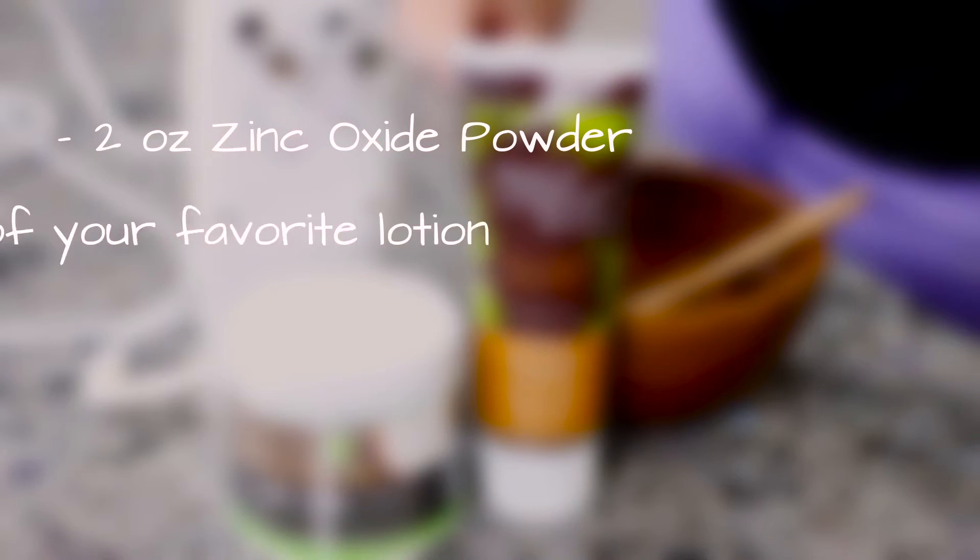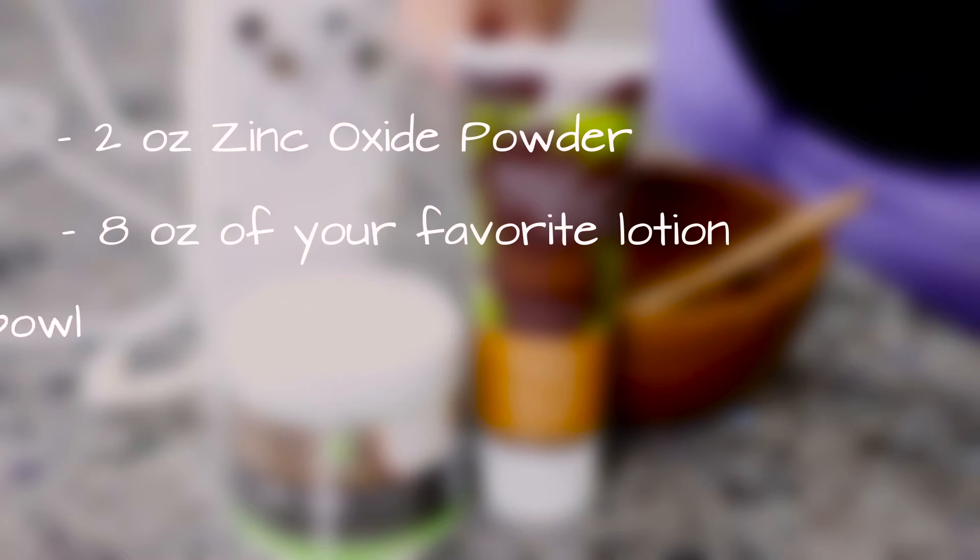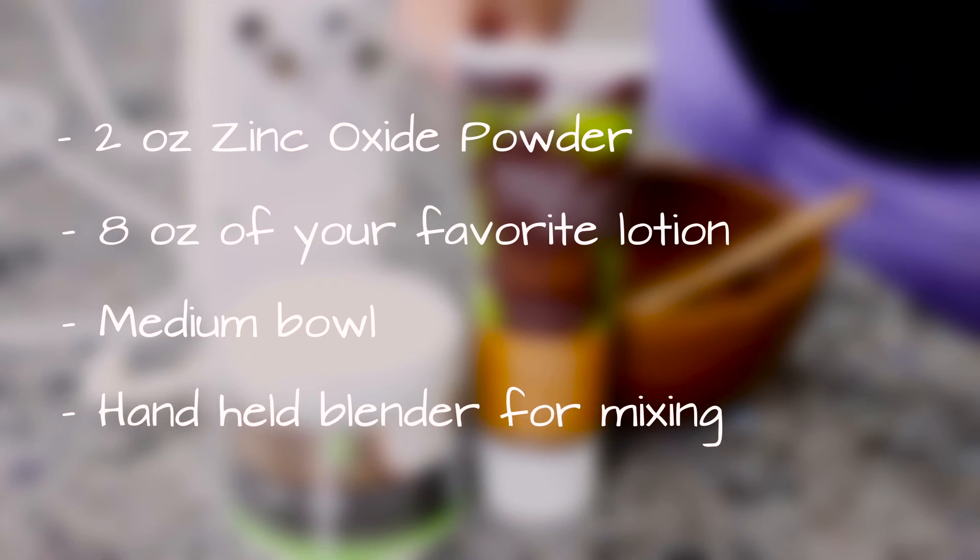Here's what you'll need: 2 ounces zinc oxide powder, 8 ounces of your favorite lotion, a medium bowl, and a handheld blender for mixing.